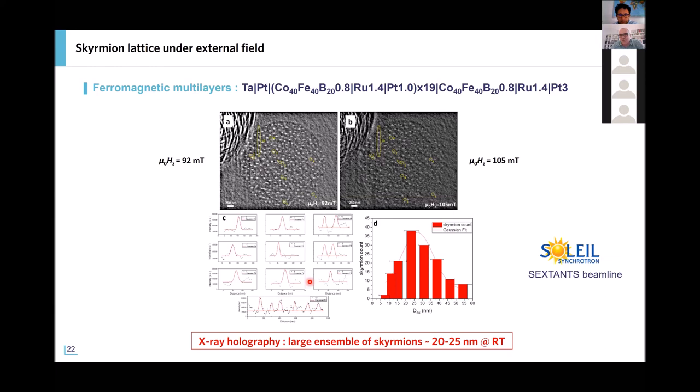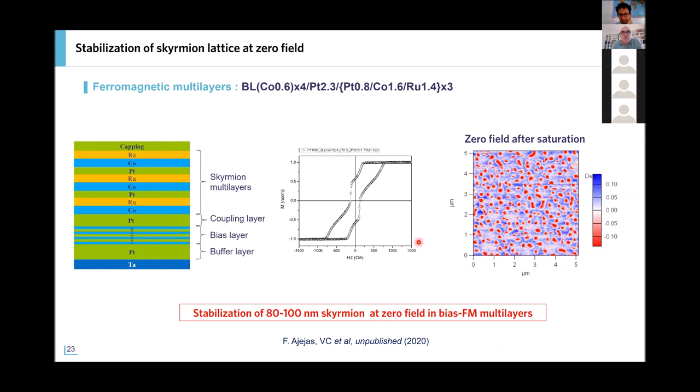My last result is a very recent demonstration: trying to have this small skyrmion lattice at zero field. What we have done is integrate into this ferromagnetic asymmetric multilayer system the bias layer I described earlier for the synthetic antiferromagnets. This MFM image was recorded at room temperature and zero field after saturating the bias layer. We are now able — and this is a very recent result — to stabilize skyrmions of about 80–200 nanometers at room temperature and zero field.